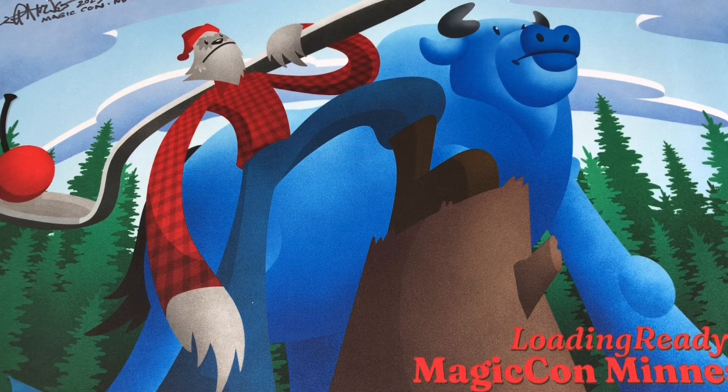Morning everyone, it is time for the 30th anniversary of Magic the Gathering. MagicCon Vegas starts tomorrow, and I thought I would make a video to show everybody what we're bringing with us to Las Vegas. What are we packing in our bag?